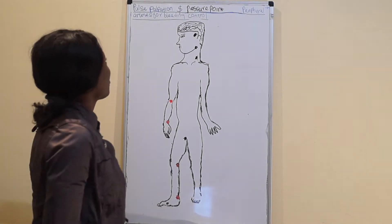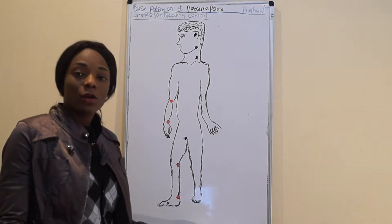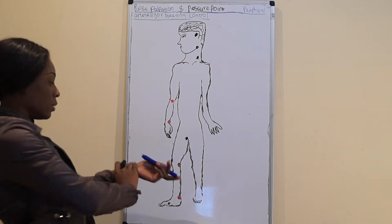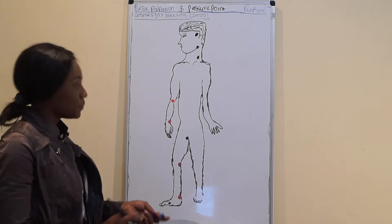Okay class, today we are going to do pulse palpation and pressure points — like how to palpate the inferior arteries during bleeding, or when you want to check the pulse, maybe during practical classes or something like that.